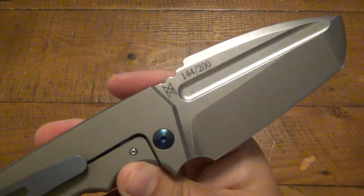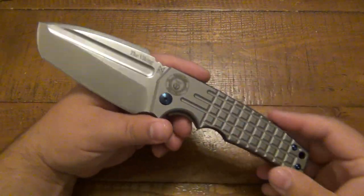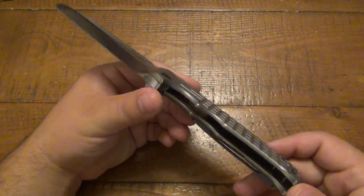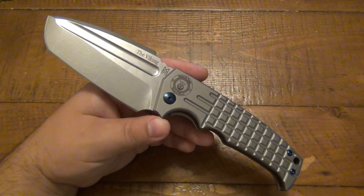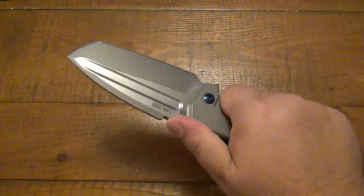As I mentioned, this is one of 200 made — there's number 144. These were made over in China by the same people who make Wee Knives. It's the same facility, same factory. The quality is very top-notch. I've always been impressed with Wee Knives as a whole. So if you have any kind of experience with Wee Knives, that's the kind of quality you get here, only in a much larger, more robust package than you're used to.